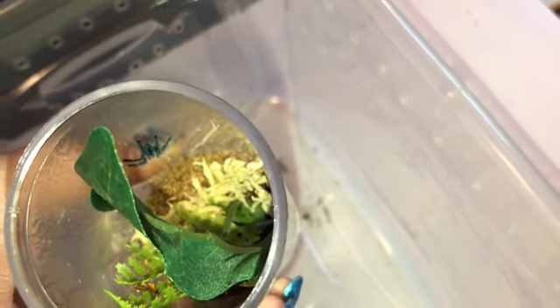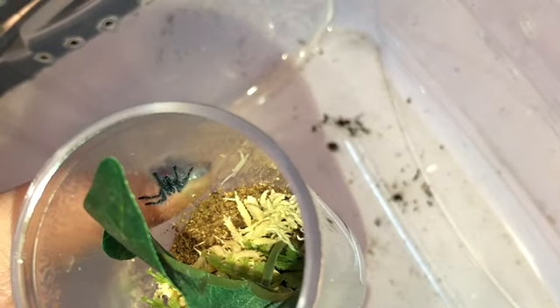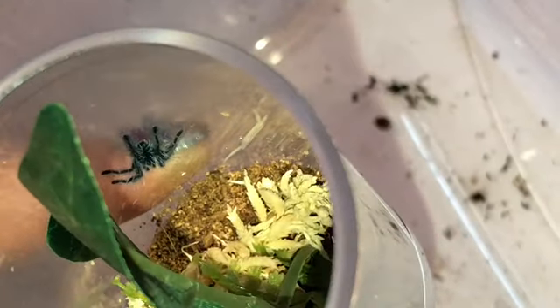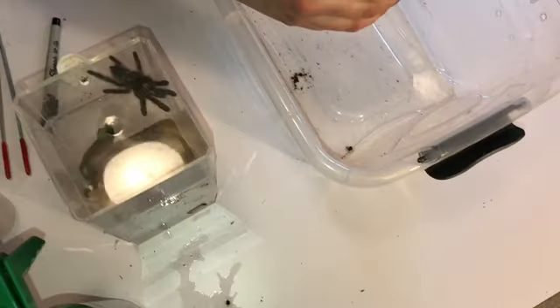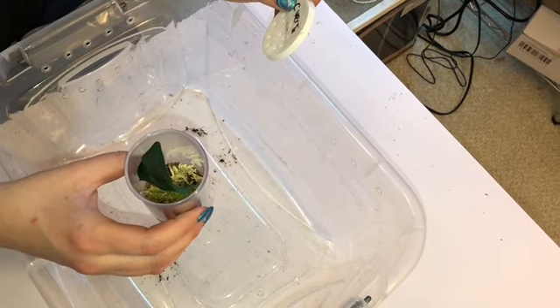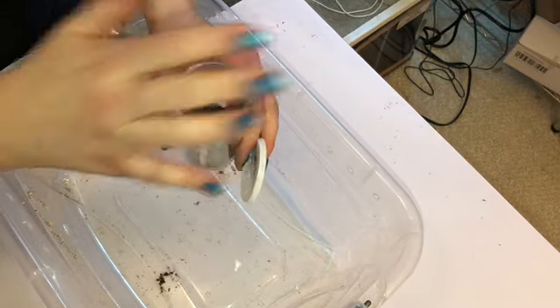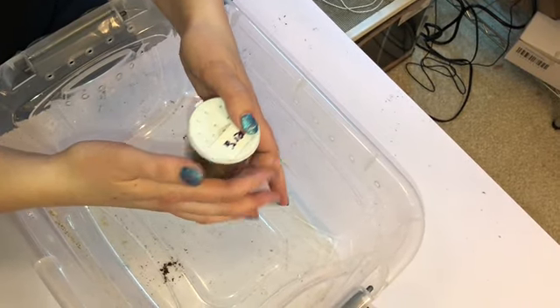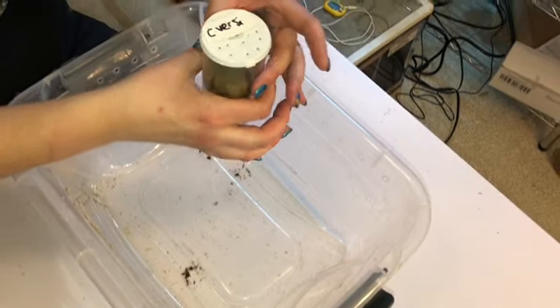They're blue and these are arboreal tarantulas, meaning they are tree-dwelling. So you need to give them some height in their enclosure. This little one has just recently been housed in this tall vial, so it has not yet made its webbing, but I'm assuming that will happen in the next day or two. It's otherwise seemed very healthy, so I'm not worried about that.